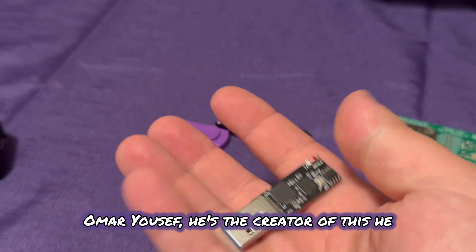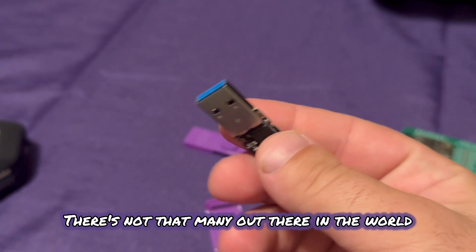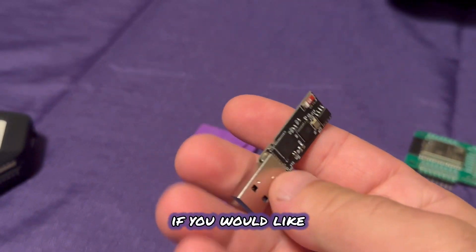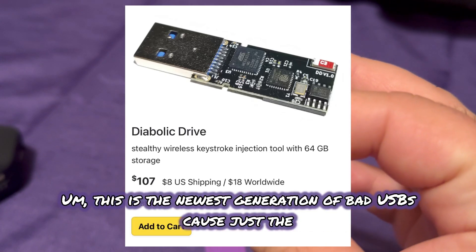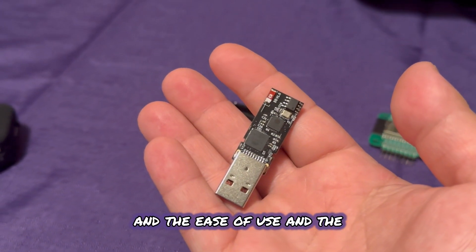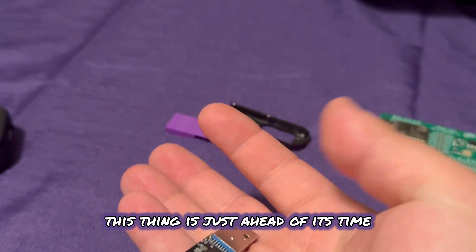Omar Youssef — he's the creator of this — did a really great job setting this device up. There aren't that many out there in the world right now. This is a very new device, but you can still purchase one — I'll leave a link in the description. This is the newest generation of bad USBs, because between the stealth tech, the ease of use, and the Wi-Fi range, this thing is just ahead of its time.